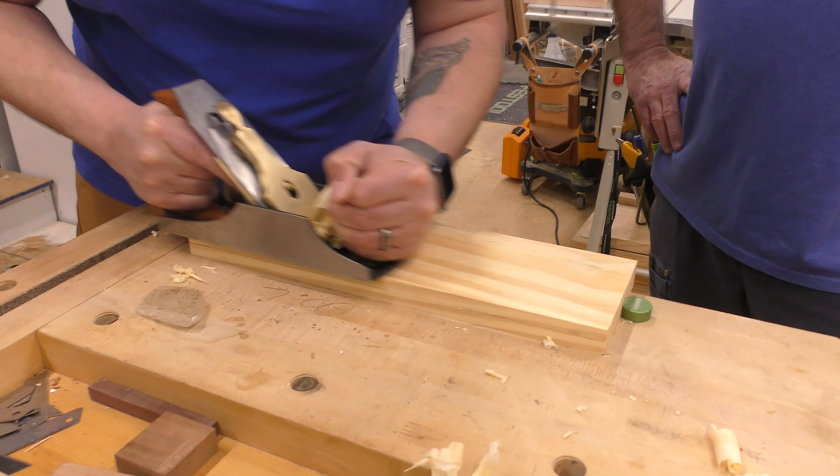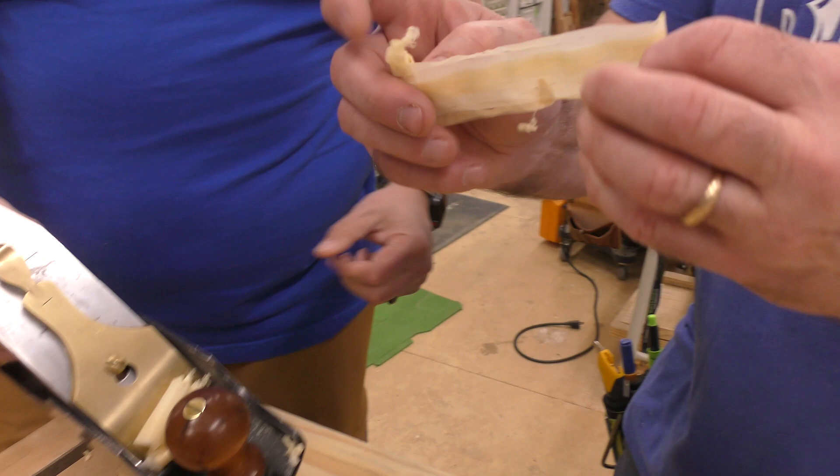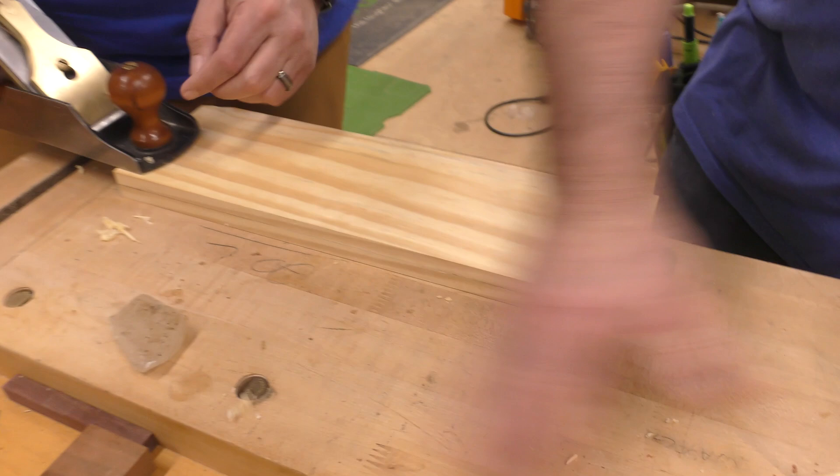Look at those shavings — night and day, Big D. Full shavings. Good teacher. You've got another three quarters to go.